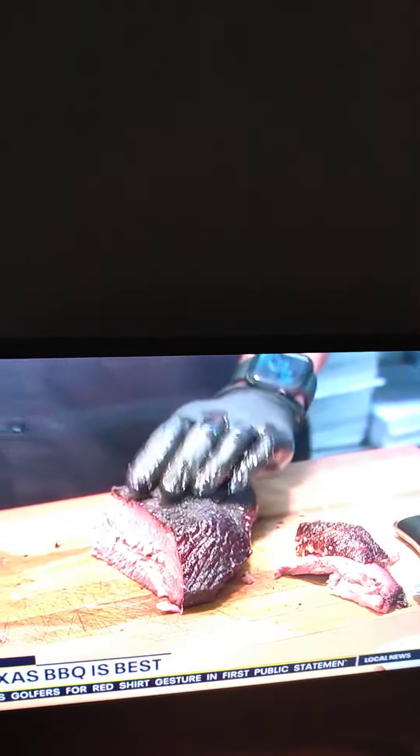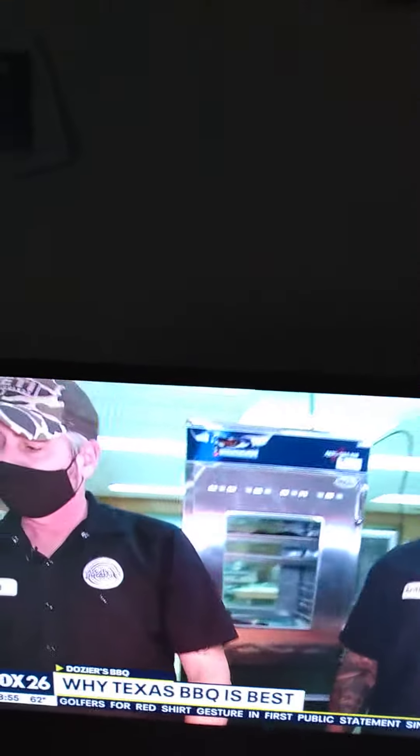Is this the number one seller? Actually, the pork ribs are the number one seller, but this is a close second. So we're going to do pork ribs in the next hour, right? We are.